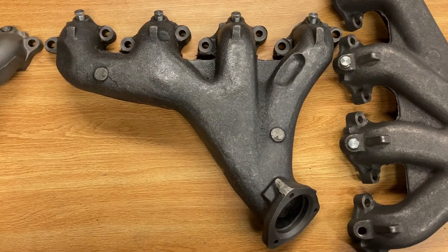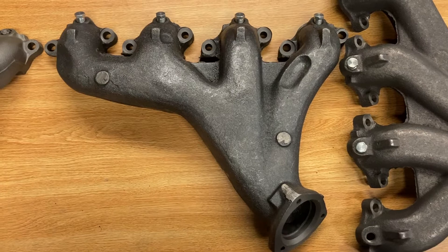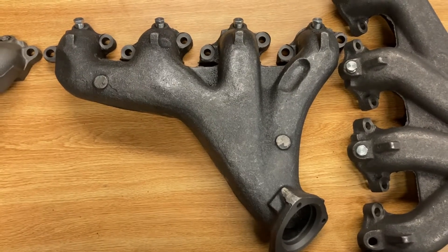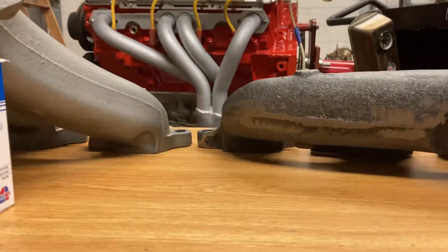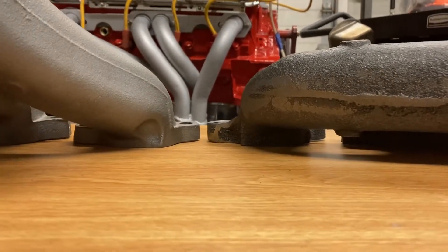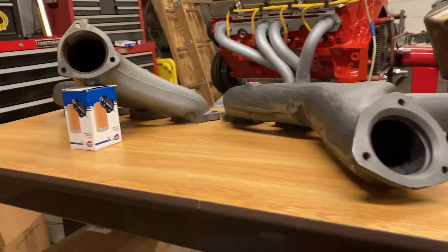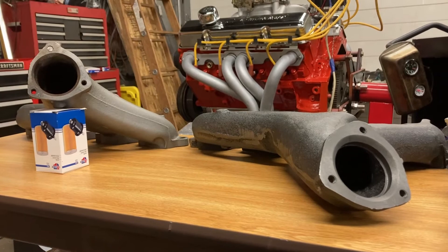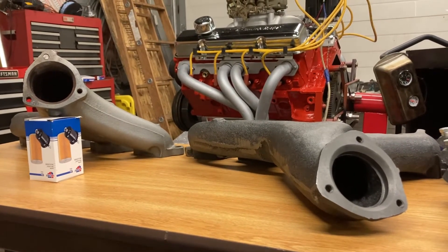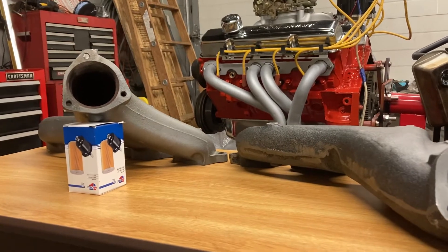So this is the 427 manifold close up. What you're really going to notice when you get your hands on these manifolds — the biggest difference is going to be if you get down and look at it this way, you can see how the flange is flat against the table. The 427 manifold really tucks in and kind of hugs along the block where that 454 manifold kind of hangs out there.